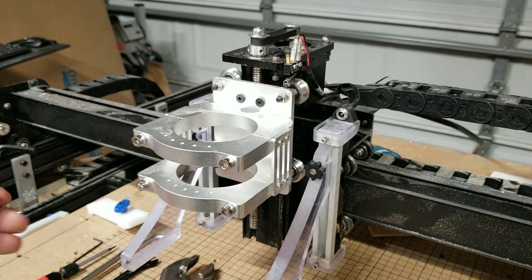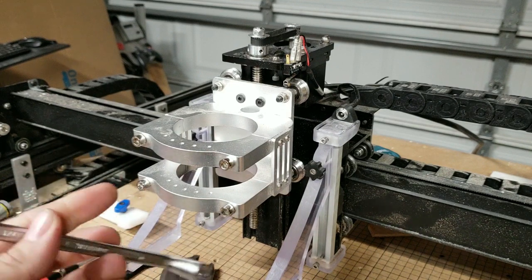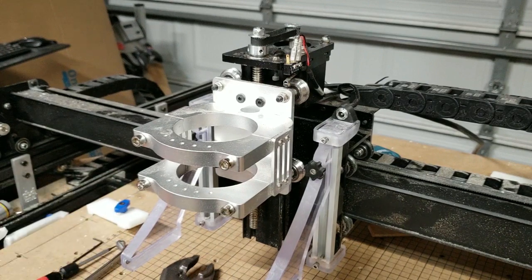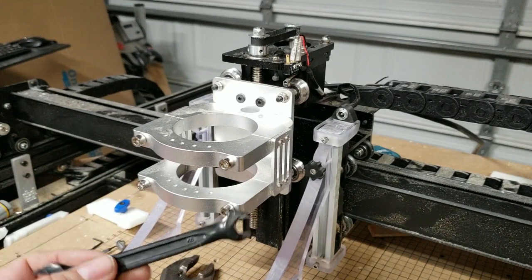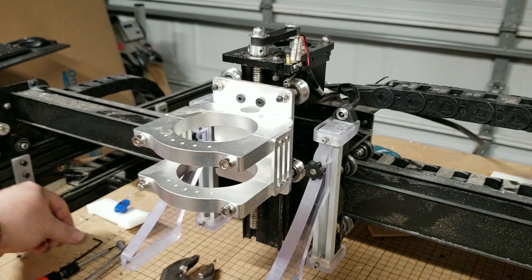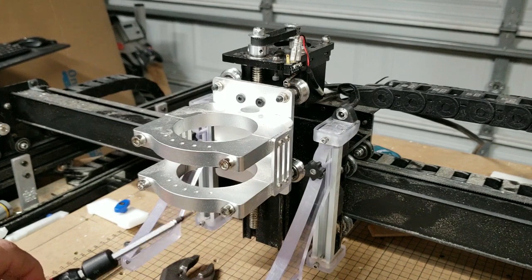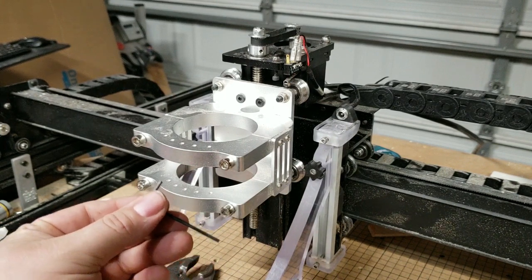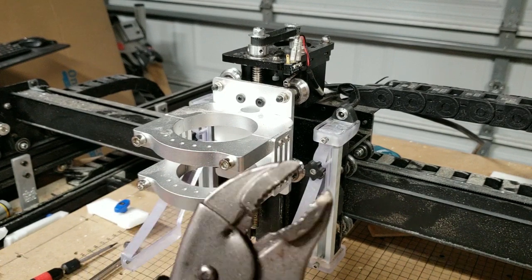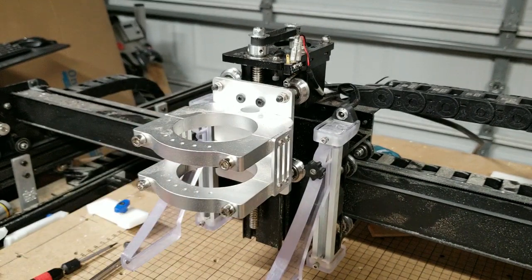Tools that you're going to need: a 4mm Allen key, an 8mm wrench — either hex or box will work. And then you'll need a 10mm wrench as well. You'll need a 1.5mm Allen key and a 2mm Allen key for the new pulley. And then what makes this really easy is vise grips and wood blocks.